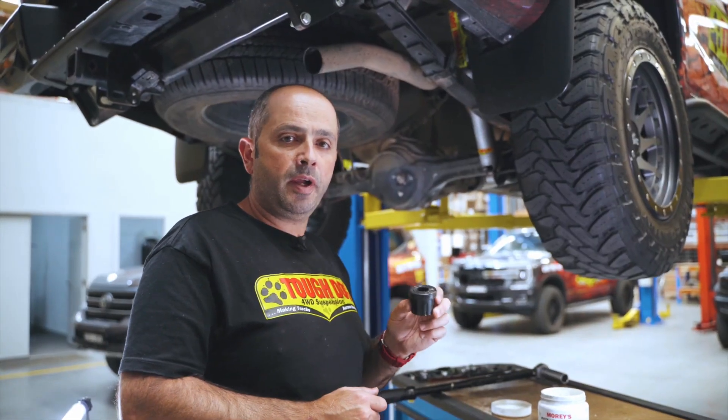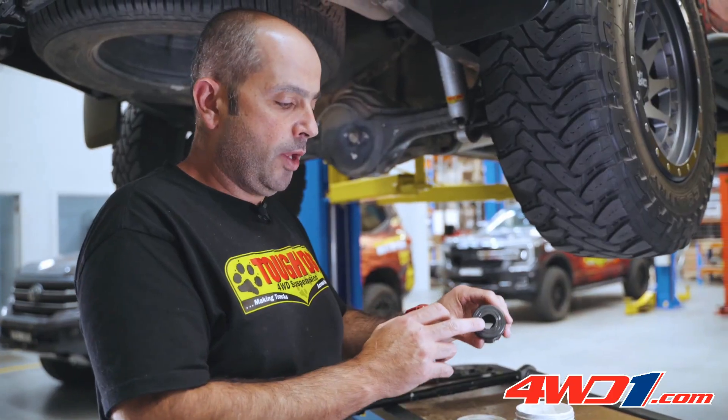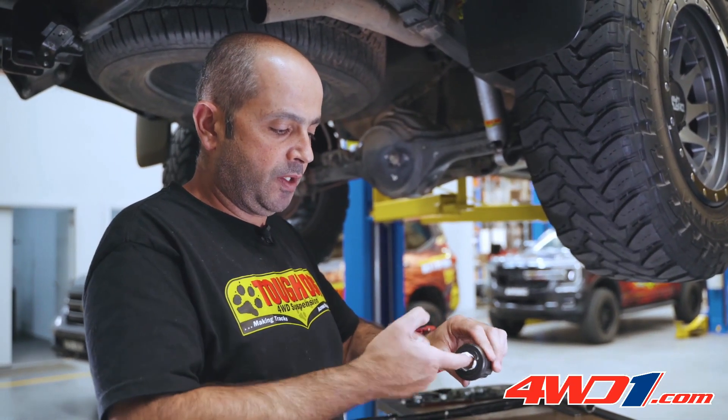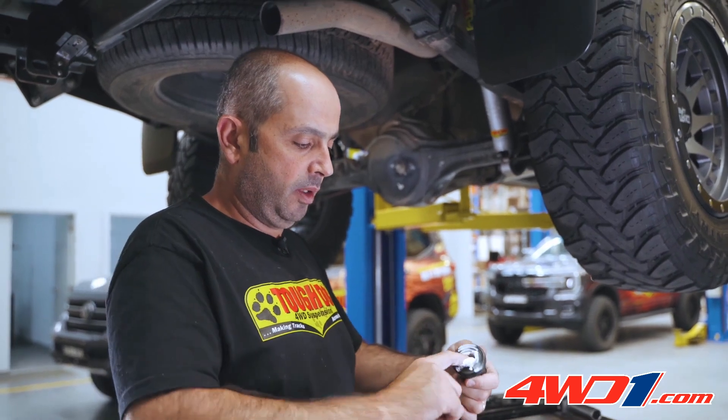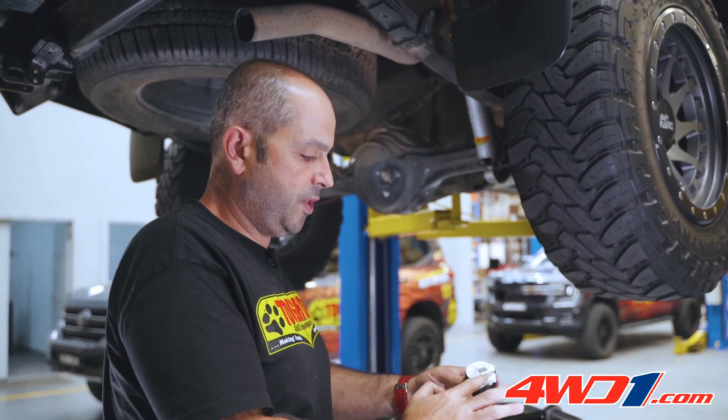Greasing a urethane bush — what grease to use and where do you grease it? You'll notice that the bush has a knurling inside, allowing the grease to really grip on to that surface. What we'll also do is grease the outer edge.